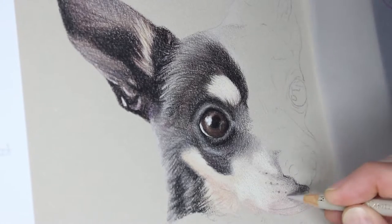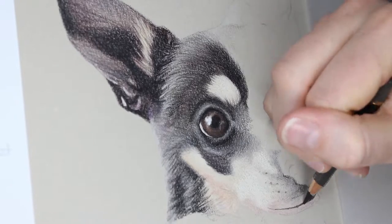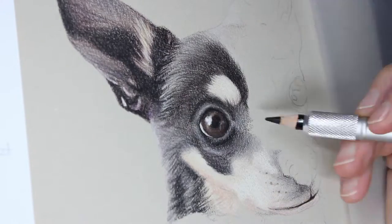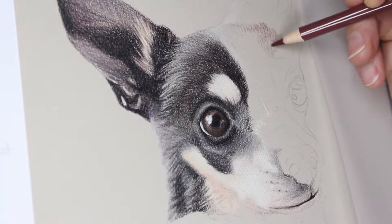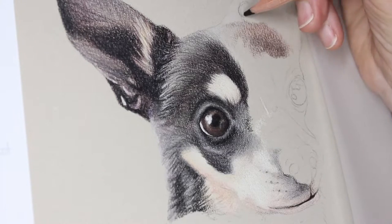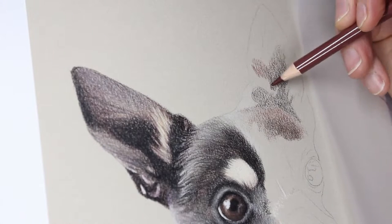As I mentioned earlier about detail — in the muzzle area I haven't detailed fur in, because in the white area the whites are blown out and there's no fur detail there. I felt the shading and the colours spoke for themselves for the fur rather than needing to detail fur in that area.